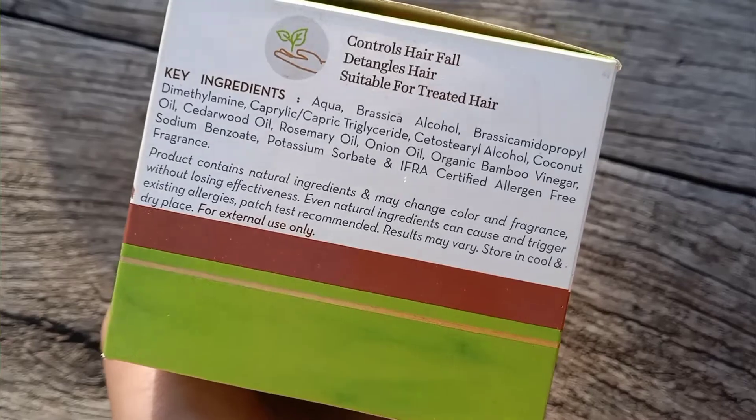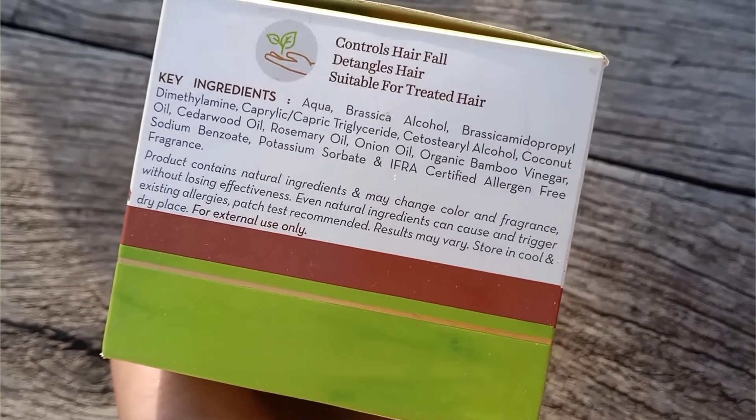The key ingredients of the product are onion oil and bamboo vinegar. The product also contains many other organic alcohols which work as hair conditioners, and a little silicone substitute which can be beneficial for hair. I'm not sure if all the ingredients are eco-friendly, but overall the ingredient list is very impressive.